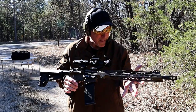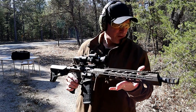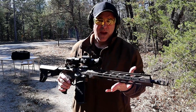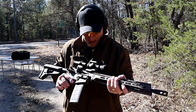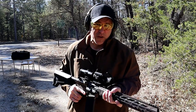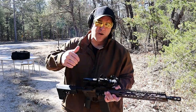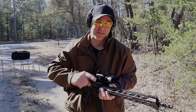There it is — Diamondback DB15. It's a nice looking rifle, it's an excellent shooting rifle, and the entire package is pretty impressive. I look forward to showing more of this in the future. If you like videos like this, please subscribe and share. I always appreciate the thumbs up. Thanks for watching, and you guys be safe.